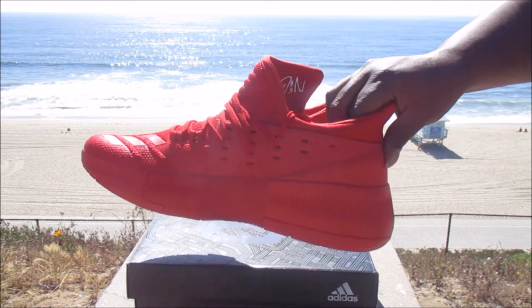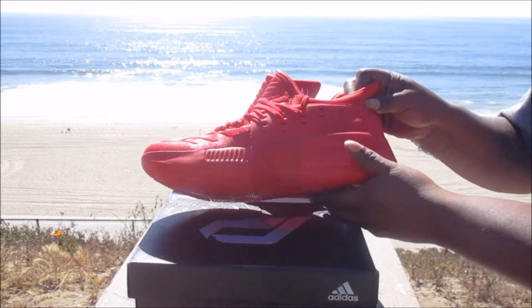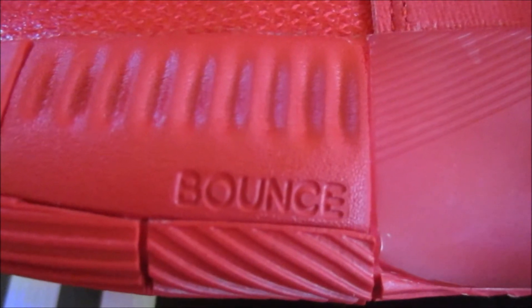We got this nice material — it's like a lacing system, and it's optional. You can change it and have it in different styles if you like. I'm gonna leave it like that, which I think is dope.